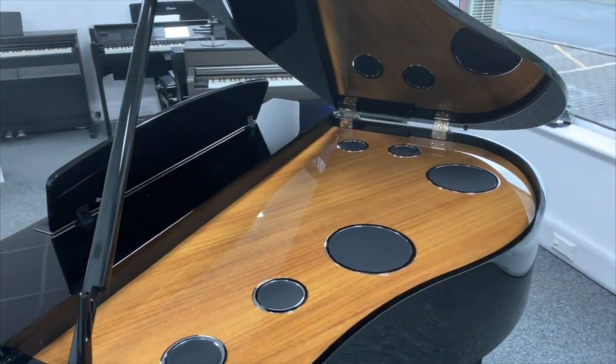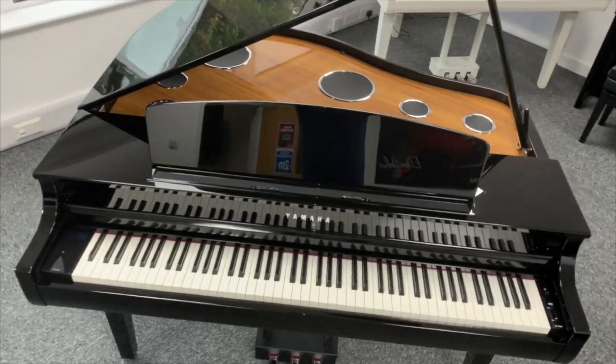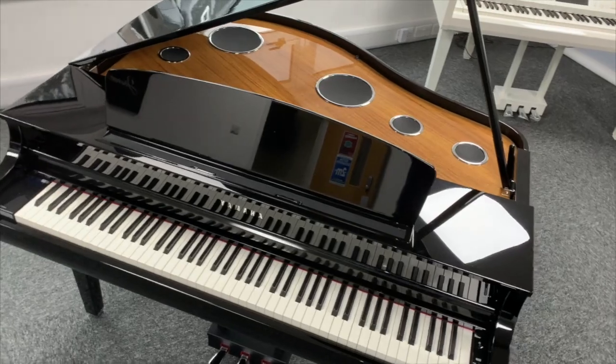Once it's in your home, it's quite easy for two or three people to transport it around a room or indeed into different rooms if you need to. It's another reason why digital pianos are becoming so popular compared to traditional ones.